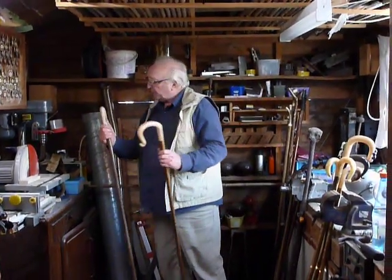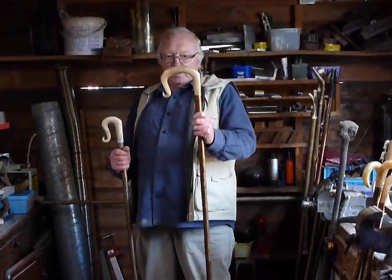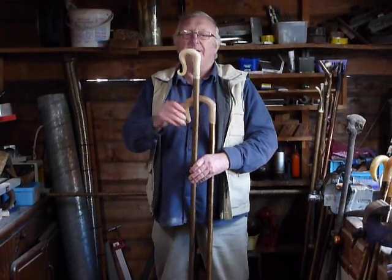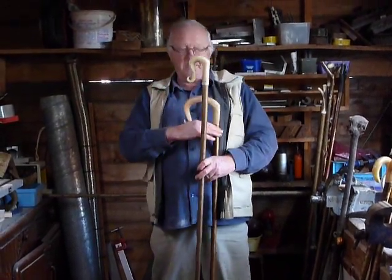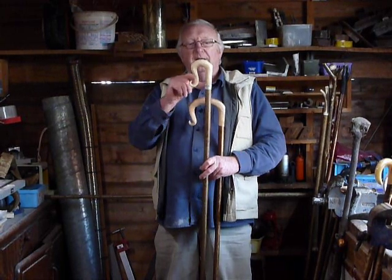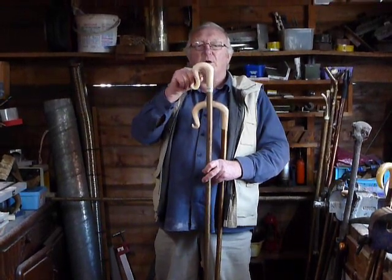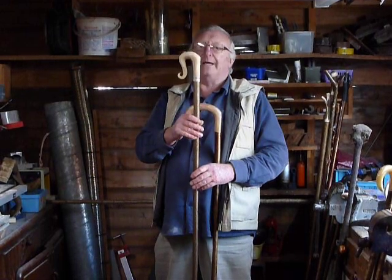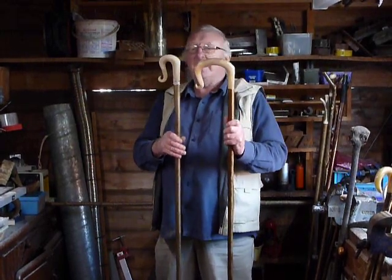Then we go on to the crooks — the working crooks. This one isn't quite finished, that's why it's still got the tape around it. That is your working crook — sized to catch a sheep by the neck. This one is to catch a sheep by the back leg. I put an angled joint on some of my sticks; some I do straight, all depending. The size of this one — the old English halfpenny was to go in here, and the old English penny piece was to fit there. That was said to be the ideal size for catching the sheep by the leg. Both are made out of ram's horn and are actual working crooks — for catching the sheep.